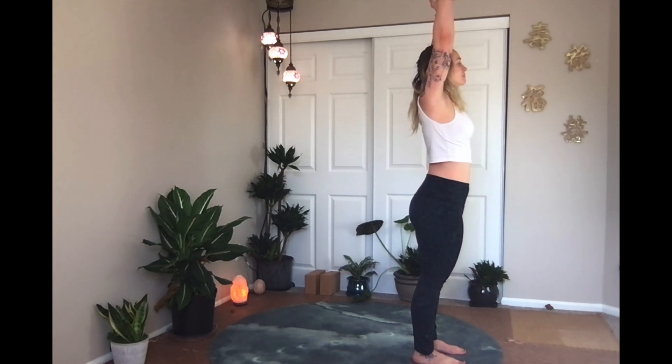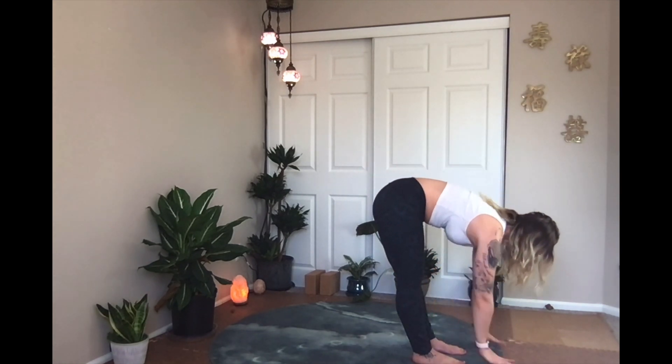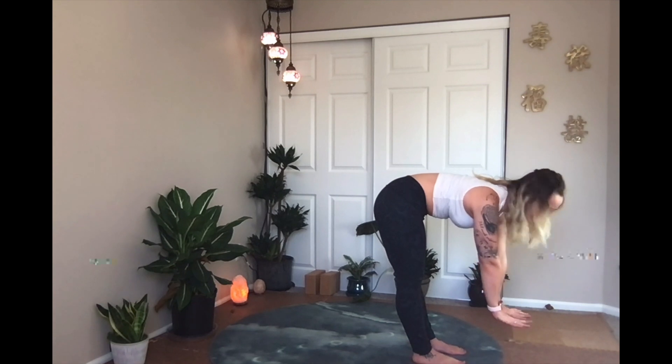Inhale, arms to the sky. Exhale, fold forward. Let the hands come to the earth or to a block — if the earth is a bit too far away today, you can use a block to bring it closer. Fold towards the earth or the block, relax the head. Inhale, inch by inch, slowly come all the way back to the sky, reach high. Exhale, forward fold, slowly come down, moving with awareness. Inhale up, exhale down. I'm going to do this three more times — flow with your breath. Inhale up, exhale down.